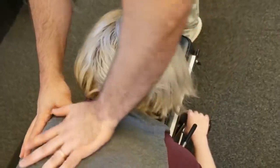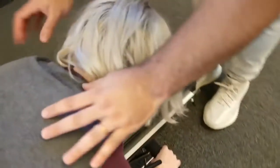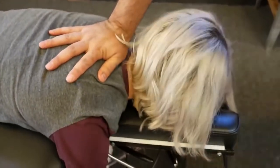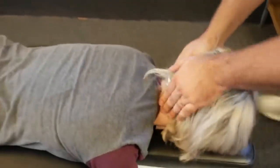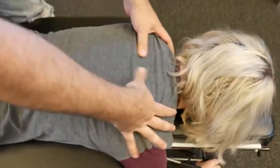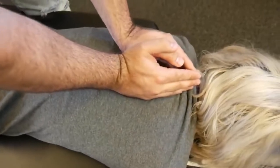On the left here. Drop down to a T2 on the right. Here we go — I'm gonna have you take a deep breath in and exhale out.